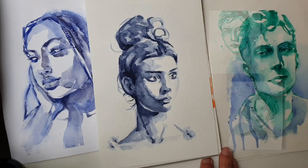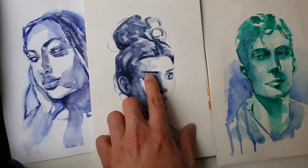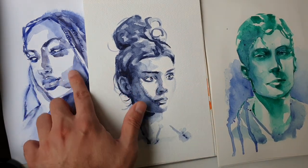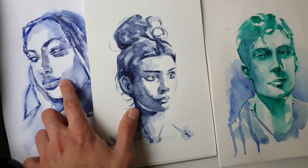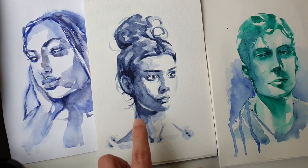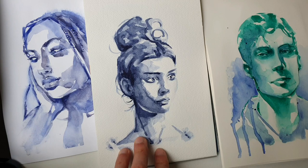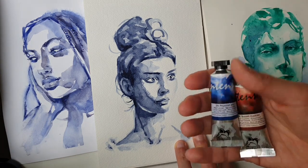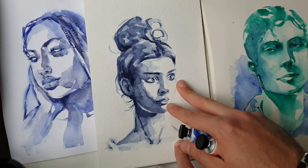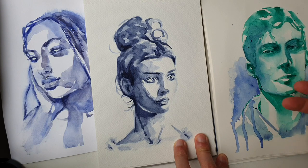Before we get into the practice, I would like to tell you some of the main tricks we can use. First of all we want to individuate the areas that are more in the shadow — normally the mouth, the eyes and the hair, and the part under the neck. We will use colors directly from the tubes because it will be more intense, and the first layer is the layer where you do 90% of the work in a loose watercolor portrait.